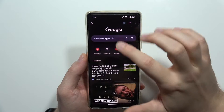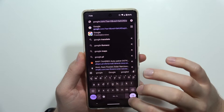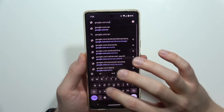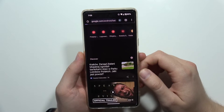To enroll in the beta program, go into your browser and navigate to this website: google.com/android/beta, then open the website.